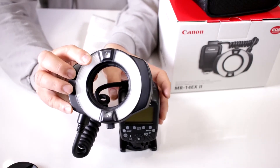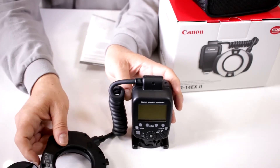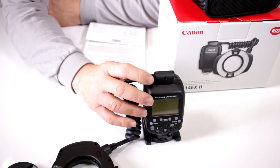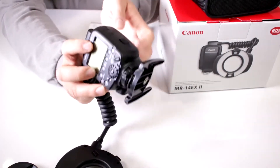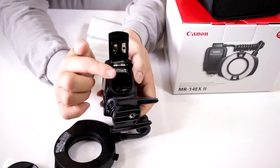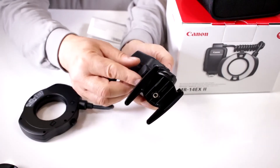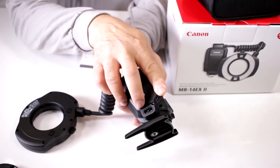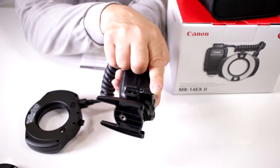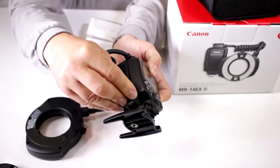It has wireless master TTL functionality, so it will control another flash wirelessly, and it has high speed sync and second curtain sync, making it a very competent system. It works with four AA batteries — notice how they connect on the side there. This model also allows you to work with an external power supply, such as the CP-E4 or third-party options like the Altura Photo one.